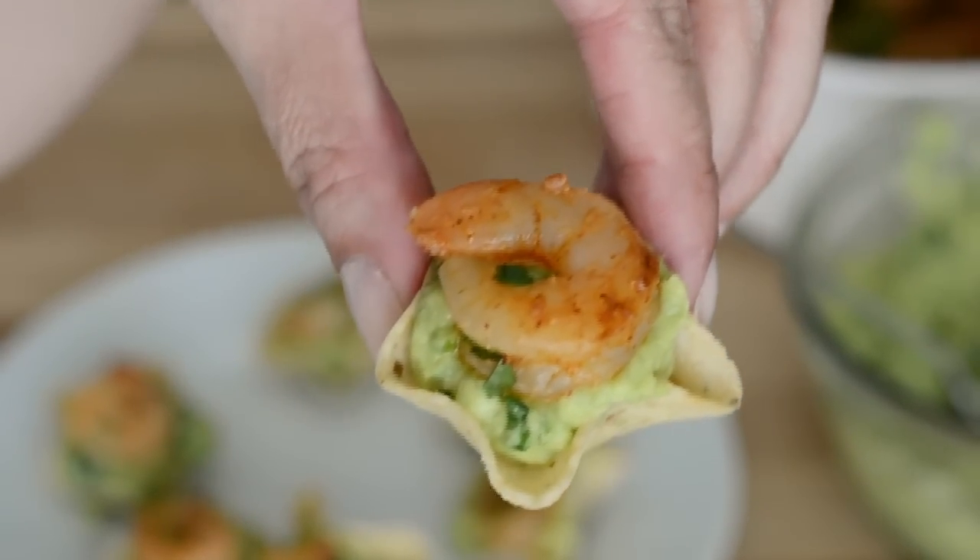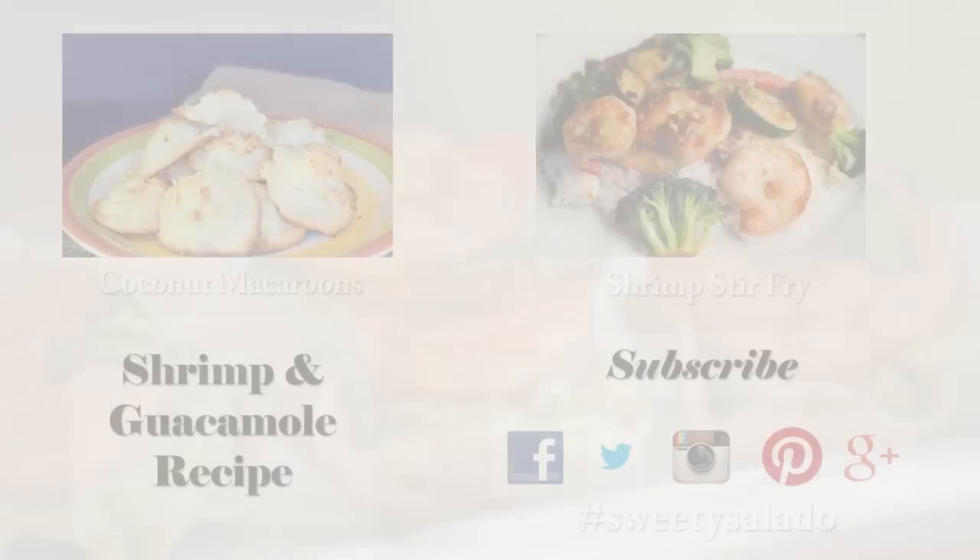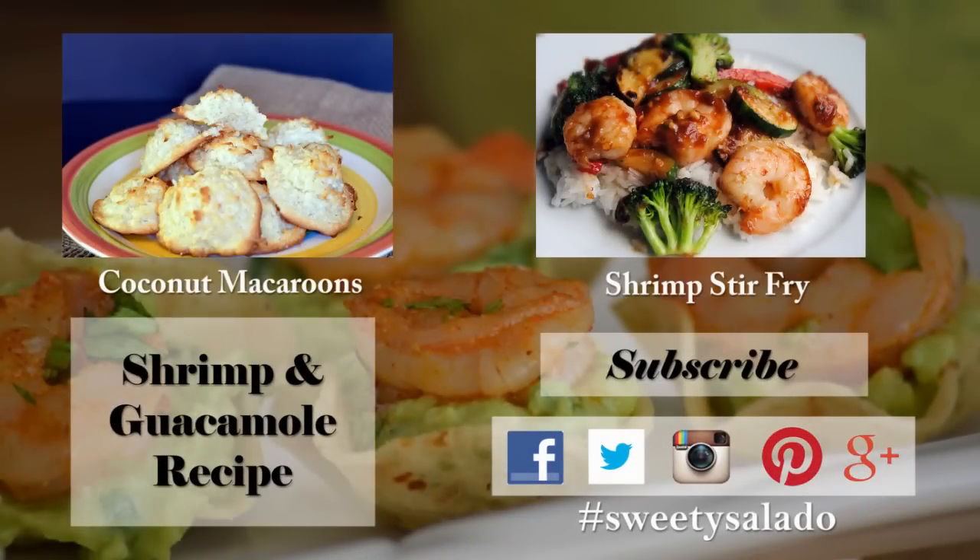And that's your recipe for making a delicious shrimp and guacamole appetizer. If you enjoyed this video and this recipe, please give it a thumbs up, share it with your friends, and if you haven't done so already, subscribe to this channel so you can be up to date with all of the new videos that I upload in the future. Don't forget that you can follow me on Facebook, Twitter, Instagram, Pinterest and Google+. Thanks everybody for watching and I hope to see you next time. Bye bye and good provecho.